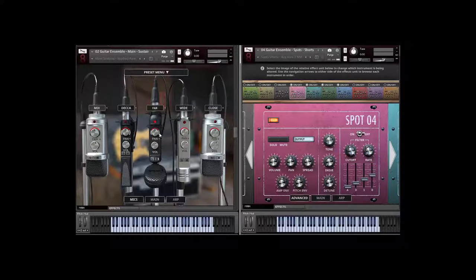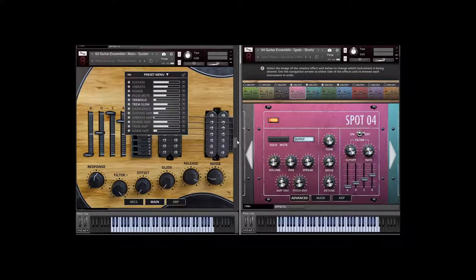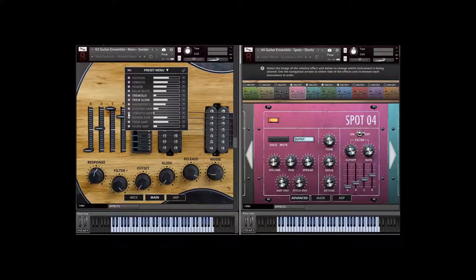That was using our far microphone — if we use the closed microphone it would sound a lot tighter, but the far is great for those padded, washed-out kind of sounds. We recorded tremolos both fast and slow, also in velocity layers, so you can sculpt them using your mod wheel.